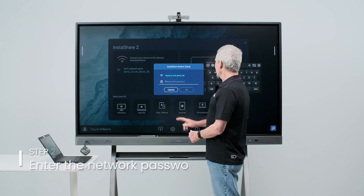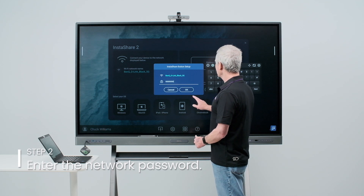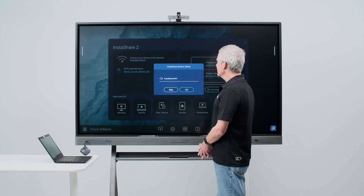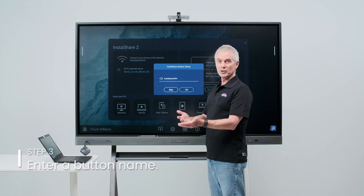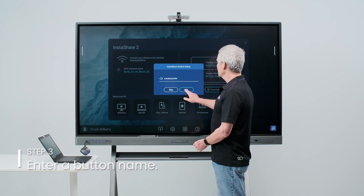Next, you're asked to enter the password for the network that your board is connected to. Enter the password and touch OK. The next option allows you to name your InstaShare button. If you want to accept the name that the board gives you, simply press OK.